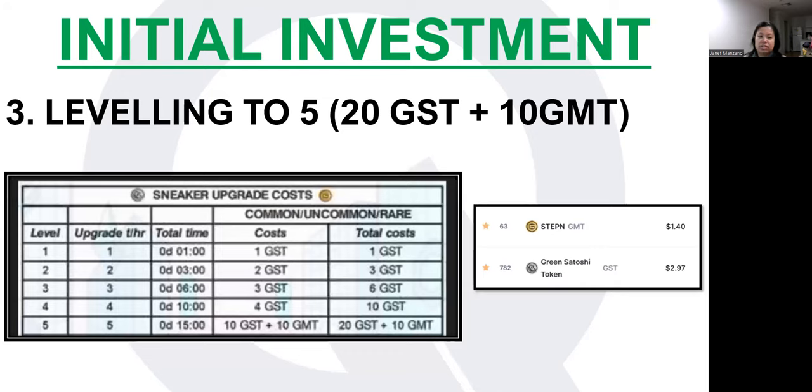Number three, the investment you need is the leveling cost of the shoe. As I'll discuss later, one requirement before you can mint is that both shoes need to be at level five — it can be higher, but not lower. The table shows that leveling up to level five will cost a total of 20 GST and 10 GMT. As usual when doing a mint, always note down the current GMT and GST price so you know your actual initial investment. As of the time of recording, GMT is 1.40 USDT and GST is sitting at 2.97.